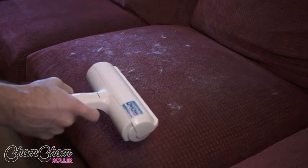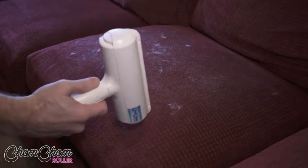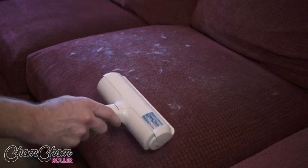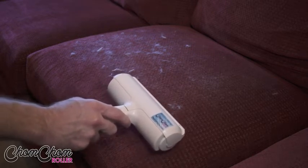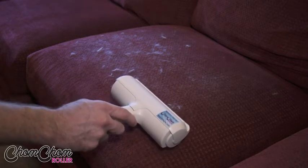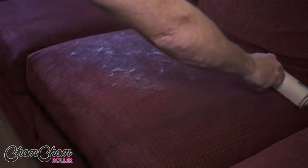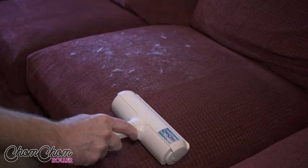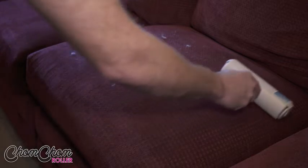Now let me show you the Chom Chom Roller in action. Let's go to a typical couch where a dog or a cat likes to lay. When people get the Chom Chom Roller, a lot of times I find what they're doing is they're not using it aggressively enough. They're not going back and forth vigorously. What they do is they try to slide it in one direction or real slow like this. In some situations, it's not going to work that well. So that's not what you want to do.